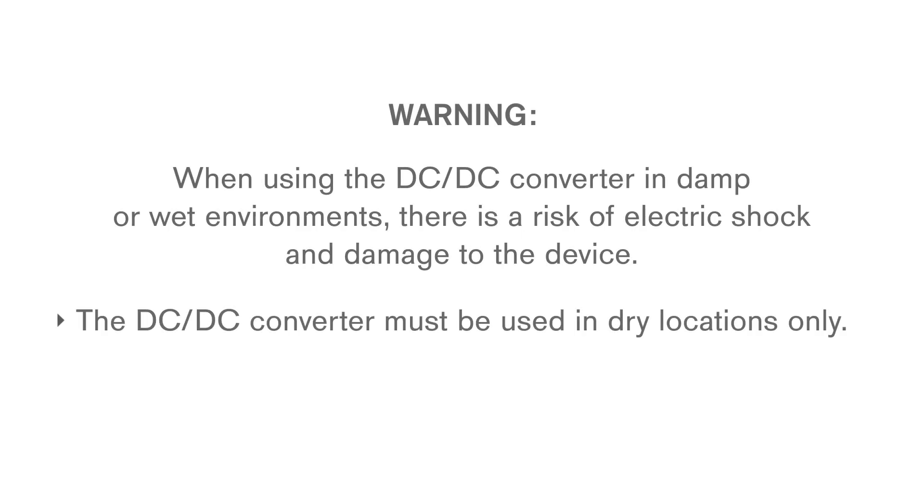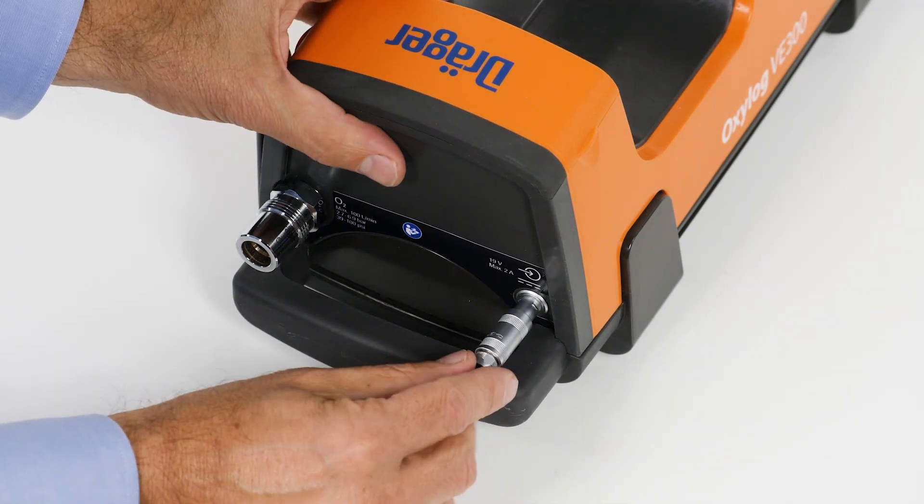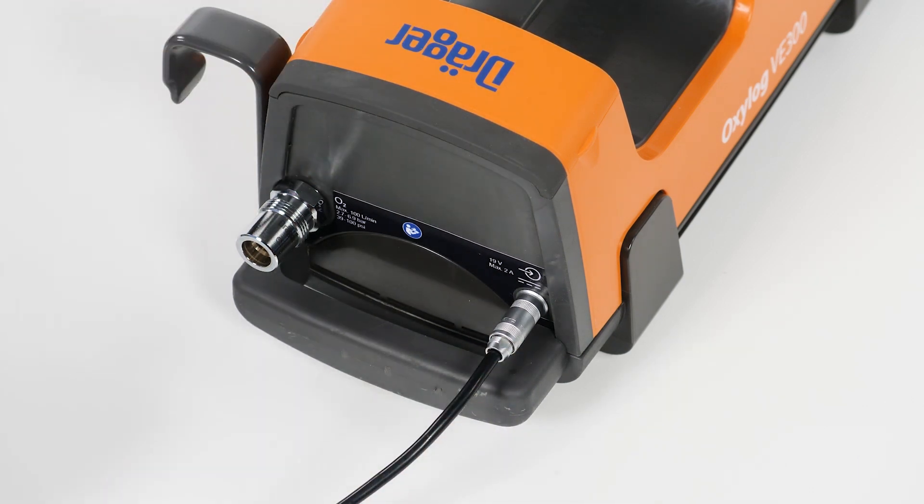The DC-DC converter can be used to connect the device to onboard power supply, such as in ambulances. It can be used with 12, 24, or 28 voltages. Plug the small connector into the device's DC socket and the large connector of the DC-DC converter into the onboard power supply.